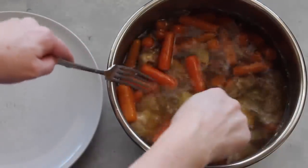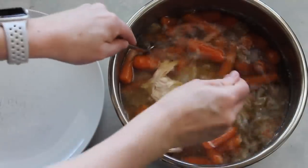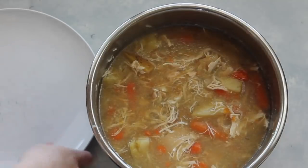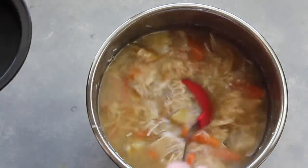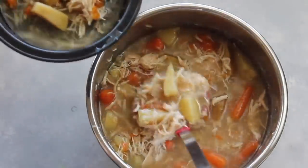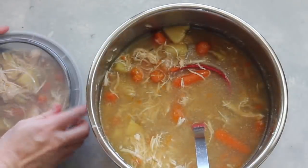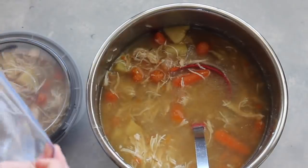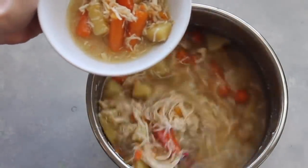I was going to pull the chicken out and put it on a plate to shred, but it's just so soft it keeps shredding — so I'm actually going to shred it right inside the Instant Pot. This recipe is perfect for meal prep because it makes a lot. I'm going to grab some meal prep containers, fill them with about two scoops of soup, and put them in the refrigerator for later so I can have a healthy meal throughout the week. If you're making this for one or two people, you can also put it in a Ziploc bag and freeze it for whenever you want another healthy meal.